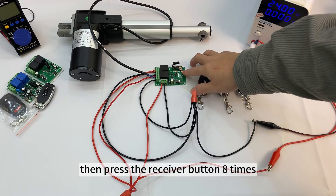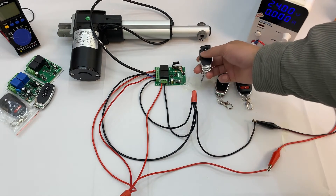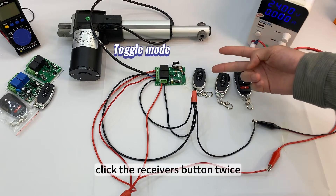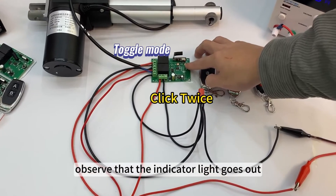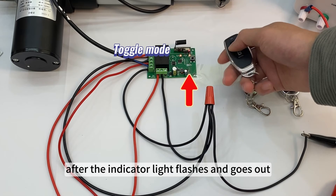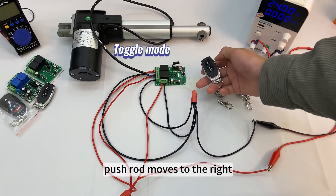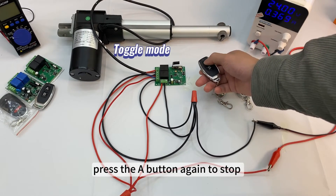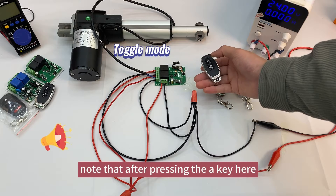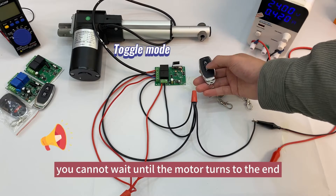To change the mode on the same remote control, press the receiver button eight times to clear the code. Toggle mode: click the receiver's button twice and observe that the indicator light goes out. Press the first button of the remote control to be matched; after the indicator light flashes and goes out, press the second button. Pairing successful. Press the A key: push rod moves right. Press A again to stop. Press the B key: push rod moves left. Press B again to stop. Note: after pressing A, you must press A again to stop — you cannot wait for the motor to reach the end or press B directly.